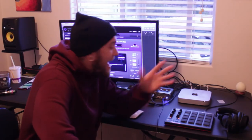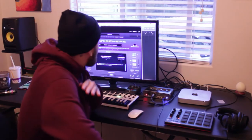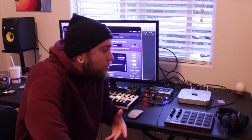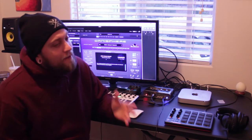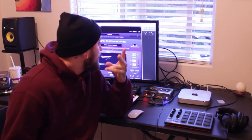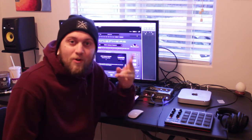Yo, what is good you guys? Welcome back to another video. I'm about to make a beat. I'm in the studio. As some of you probably know, the new Future tape dropped and I'm feeling that to the max. I feel like it's one of the best tapes I've heard him do since Dirty Sprite 2. So you can kind of guess where I'm going with today.